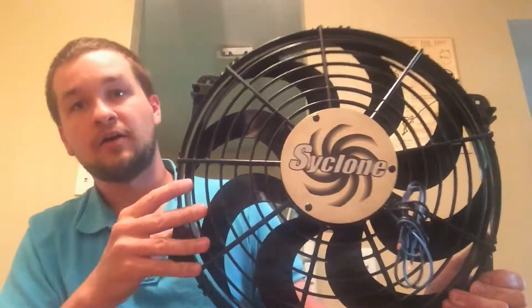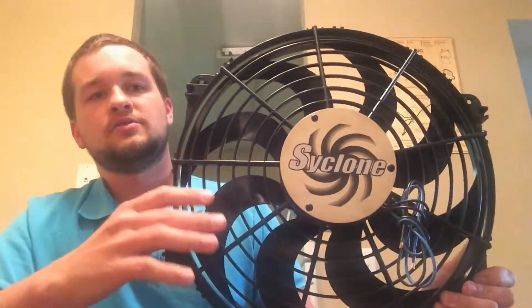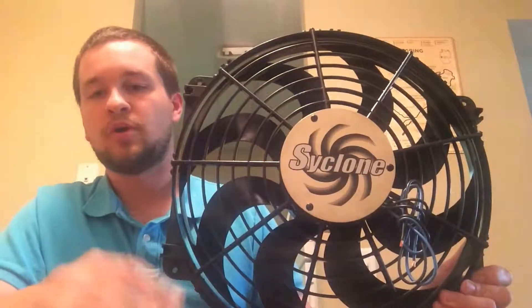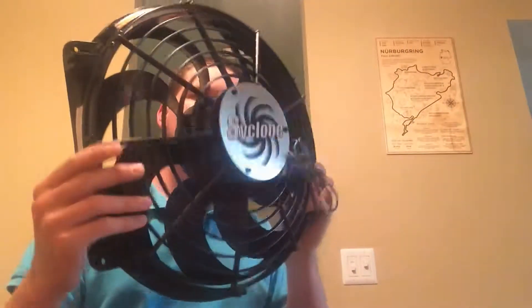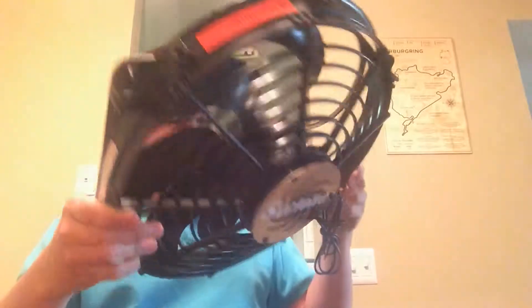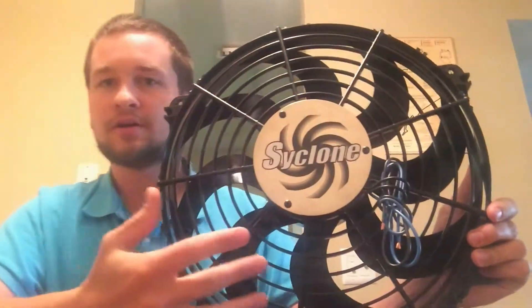According to this fan, the blade is set up for pull, which is how it should come set up. You can actually buy some of their fans set up to ship in the box either as a push or a pull — it's the same fan. So you need to be mindful of what you buy, because as far as I can tell there's no distinction on the fan other than how it comes out of the box.